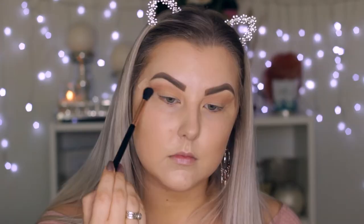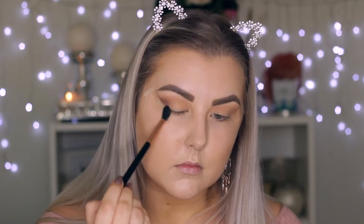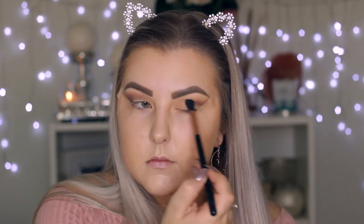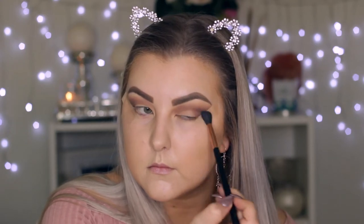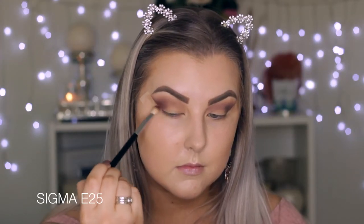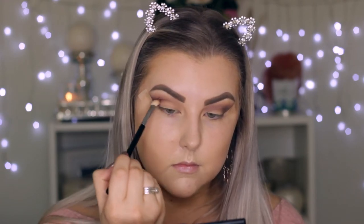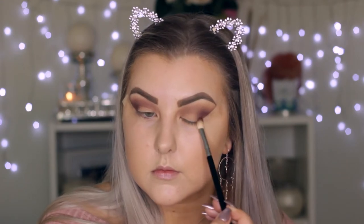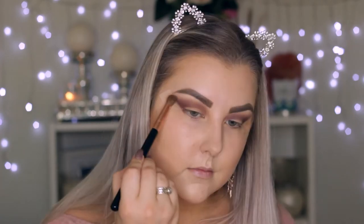Then I'm taking a purpley-mauve shade and doing the exact same thing, keeping it a little bit lower towards the crease and bringing it down along the edge of the tape, mostly in that outer corner and then buffing it into the crease. Then I'm taking the shade next to it — a more plummy purple — using an E25 brush from Sigma, which is a more precise blending brush, buffing it into the outer corner and through the crease using little circular and windscreen wiper motions.